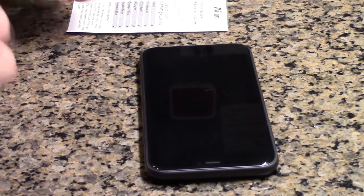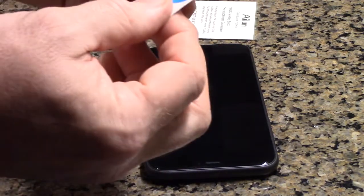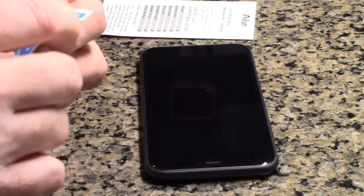By the way, this company does have a 100% money-back replacement guarantee, which is nice. Then they have these dust absorber little sticky pads.